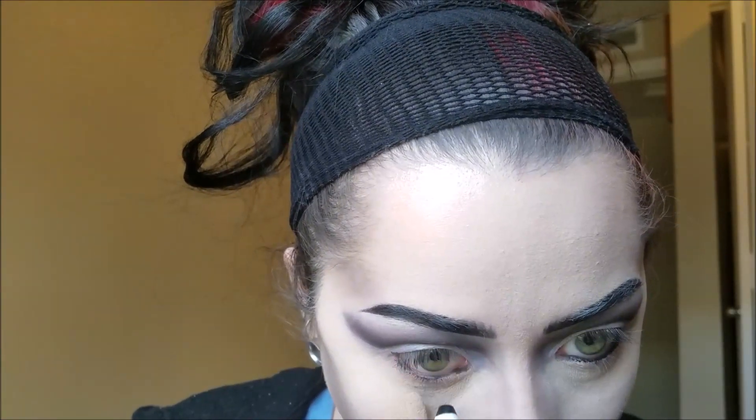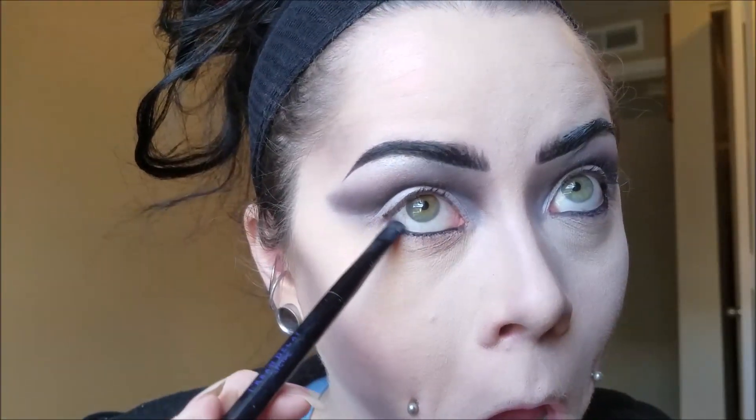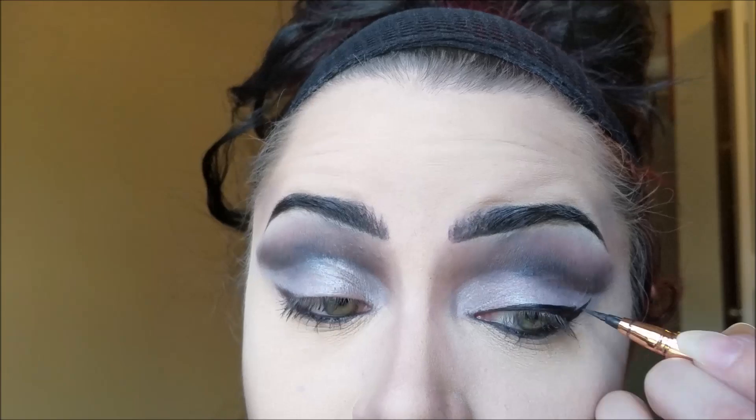Now to finish the eyes, I'm just using my NYX Jumbo Eye Pencil in Black Bean and I'm lightly filling in my waterline. I'm not going crazy with this — she doesn't have a super smudged out waterline, so just do it really thin. Then very lightly with a little tiny bit of product, I'm just taking my brush and smudging it out a tiny bit. Create your cat eye — I'm using the LA Splash Architect Eyeliner. She has a really small cat eye, so don't go too crazy with this either.